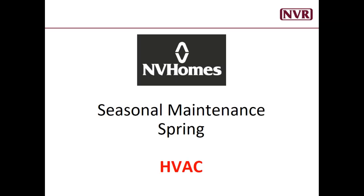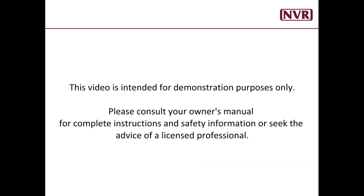Hi, I'm Sean with Envy Homes and in today's video we'll be talking about seasonal maintenance for your HVAC system. This video is intended for demonstration purposes only. Please consult your owner's manual for complete instructions and safety information, or seek the advice of a licensed professional.